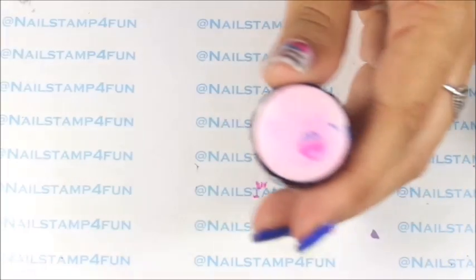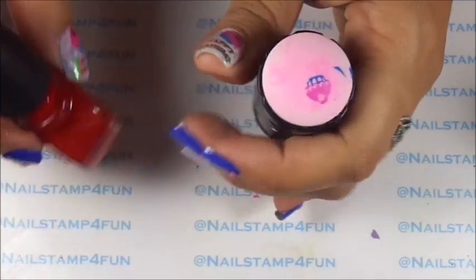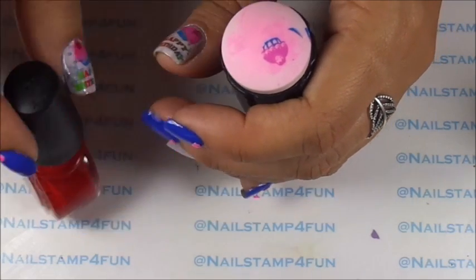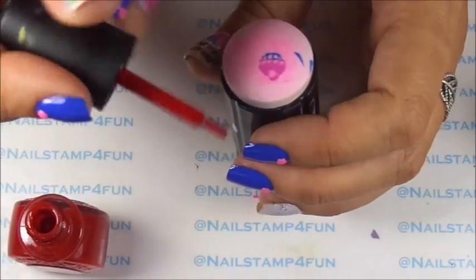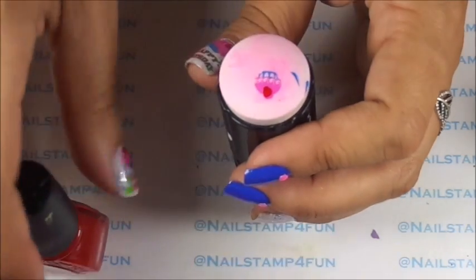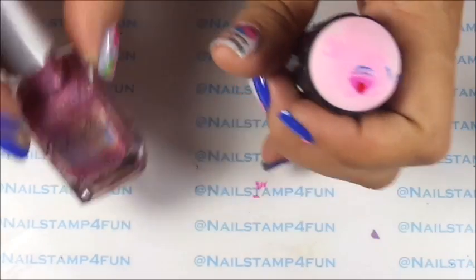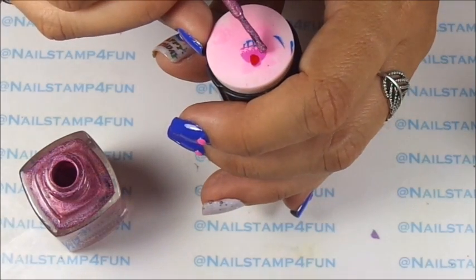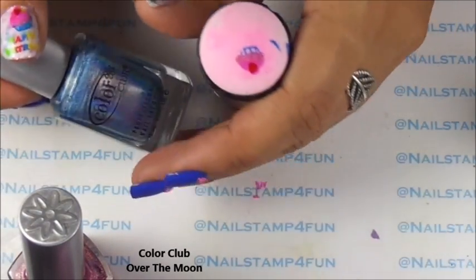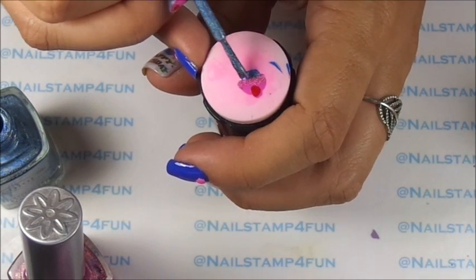Now we're going to fill in the cupcake with color. For the strawberry on the top I'm going to use Conad Red. Now for the other parts that are missing I'm going to use these beautiful polishes from Color Club — I'm going to write the name below the polish so you guys can know the name of each of them. And I'm just going to add this beautiful holographic blue from Color Club right here on the bottom.